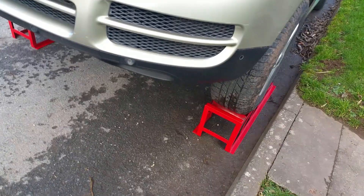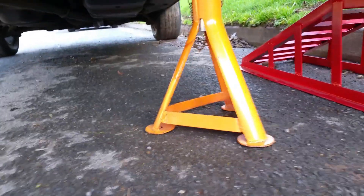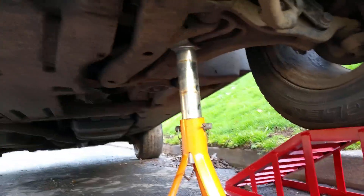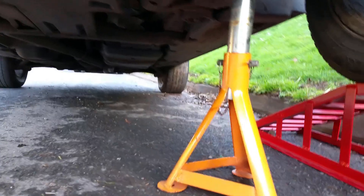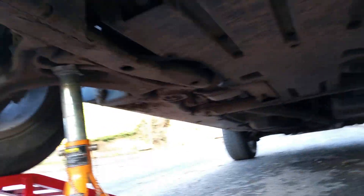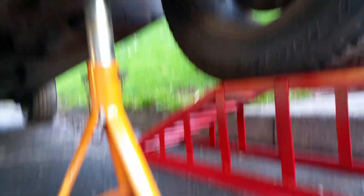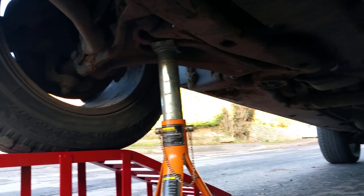I've also got some extra axle stands underneath. Previously I was using those to jack up the car, but they are very unstable and I nearly dropped it several times — that's why I use ramps now because they are easier and more stable. The stands will do as extra support.